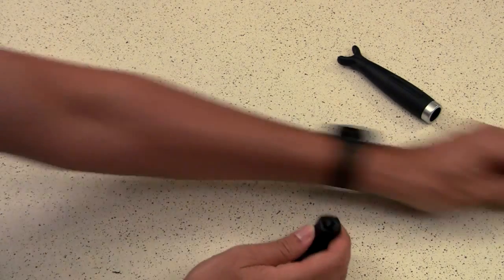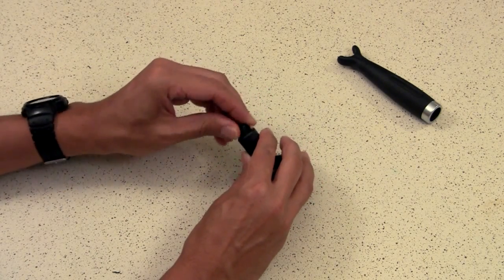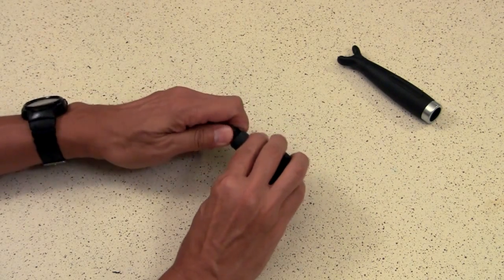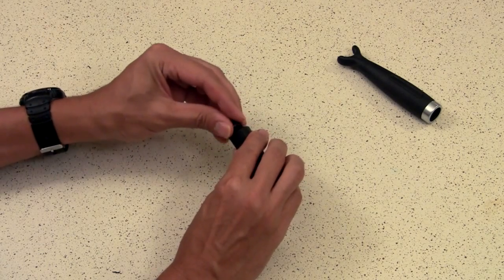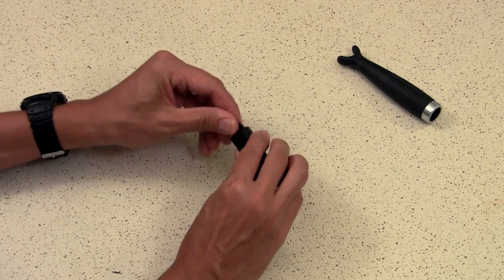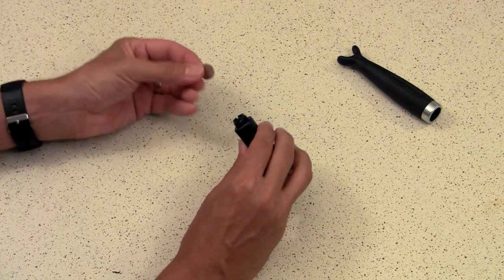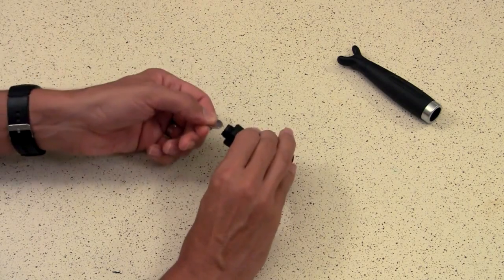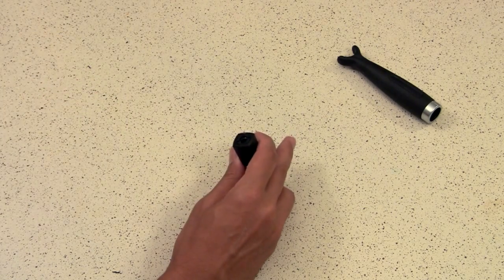Next, take your microphone clip and add the three-eighths to five-eighths inch adapter, because the hole is five-eighths inch and you are three-eighths. The link in the description gives you a metal one — I have a plastic one here because that's what came with my microphone clip. Plastic isn't the best, but that's what I've got so that's what I'm using. I recommend the metal one. Use a large-bladed screwdriver or a coin to tighten the adapter — I'm using a dime here and it actually worked pretty well.